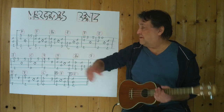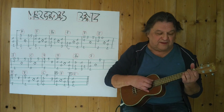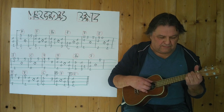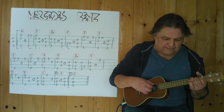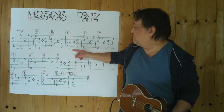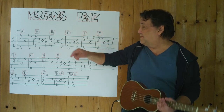Ich spiele jetzt einfach einmal die ersten zwei, drei Takte. Beginnt mit einem F. Drei, vier. [spielt] Jetzt habe ich es bis hierher gespielt, bis zu dieser Stelle. Ich spiele es noch einmal vom Anfang an bis hierher. Drei, vier.